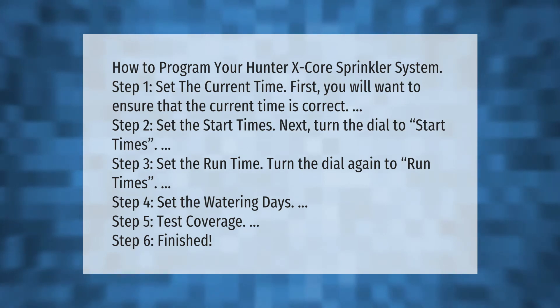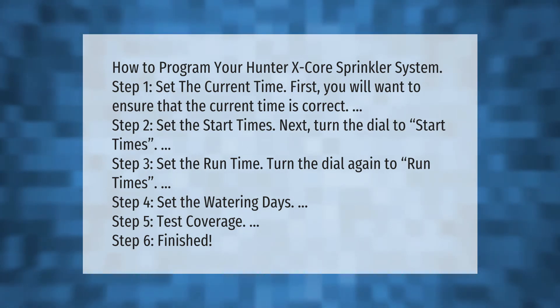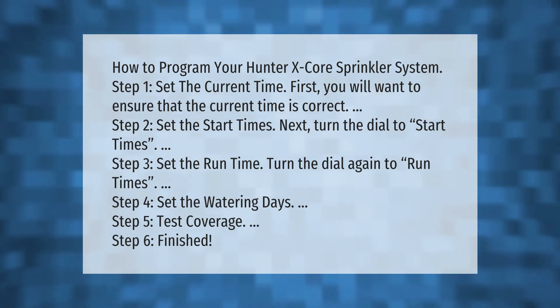Step 4: Set the watering days. Step 5: Test coverage. Step 6: Finished.